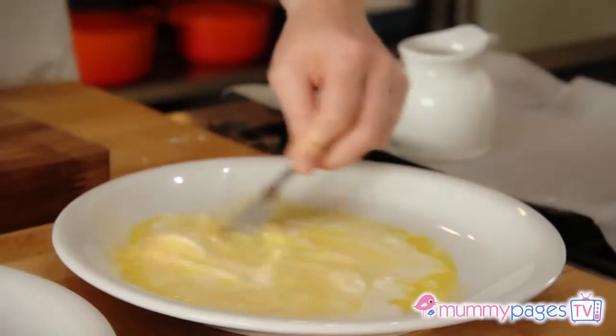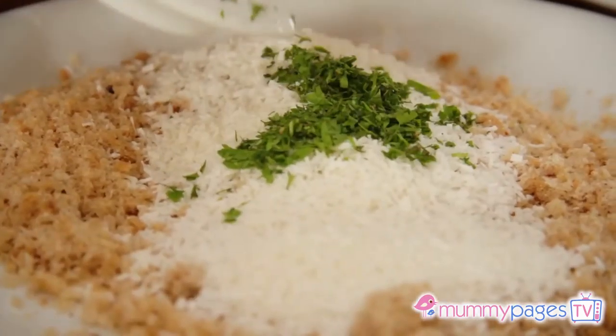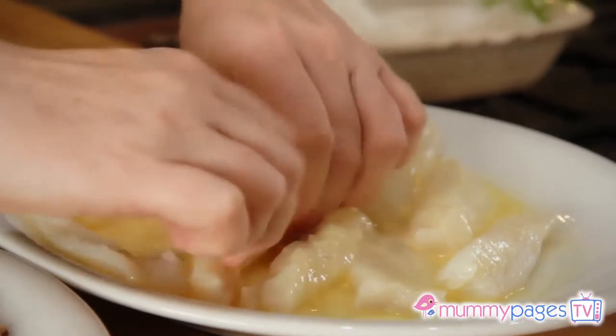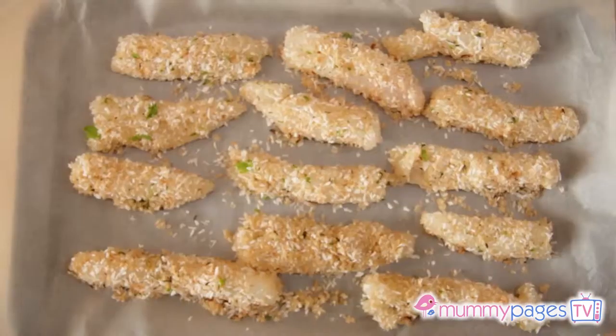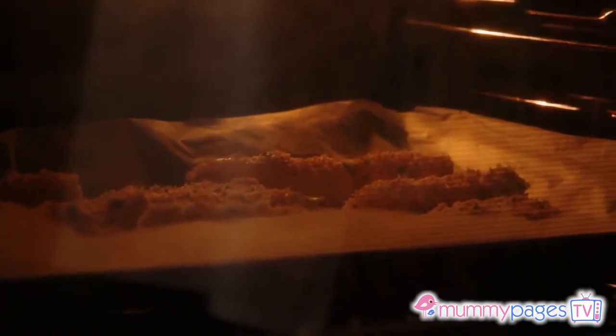To prepare the goujons, beat the egg and a dash of milk on a plate. Combine the breadcrumbs, coconut, parsley, and thyme on a large plate. If you don't fancy coconut, you could always try sesame seeds or simply some lime or lemon zest — it's delicious. Then dip the fish into the egg and then into the coconut breadcrumb mix. Repeat with the rest of the fish. This is a great job for the children — it might be a bit messy but they love to help out in the kitchen. Allow to settle for 10 minutes in the fridge, then place in the oven and bake for about 10 to 12 minutes, turning halfway.